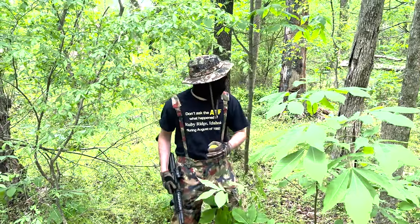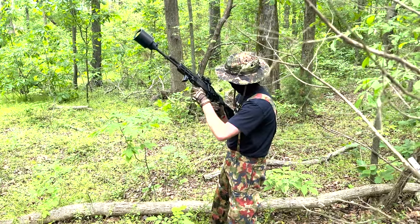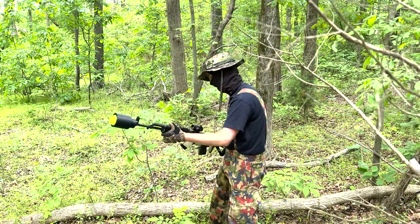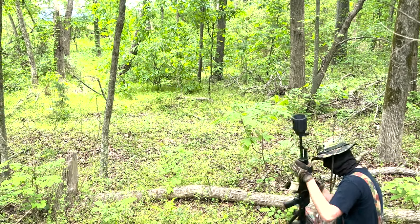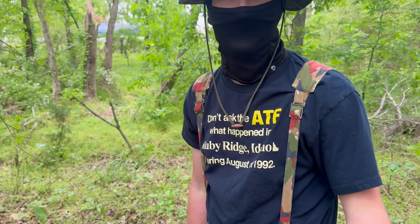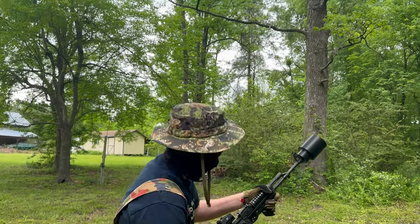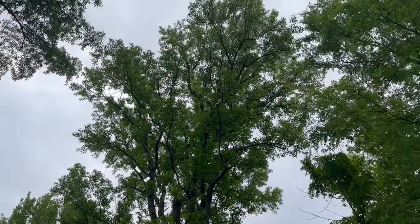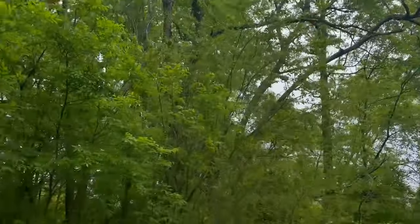That one went about 95 feet before it hit the tree, so we're just going to keep doing it until this ball blows apart. This ball is pretty much done, so I'll go get another one and keep going until I run out of blanks. Going to fire it directly up — see how high it goes. Here we go. Not bad!